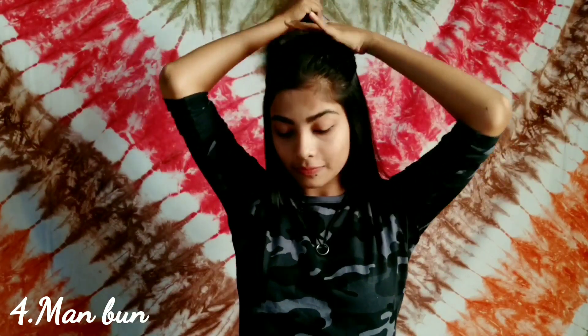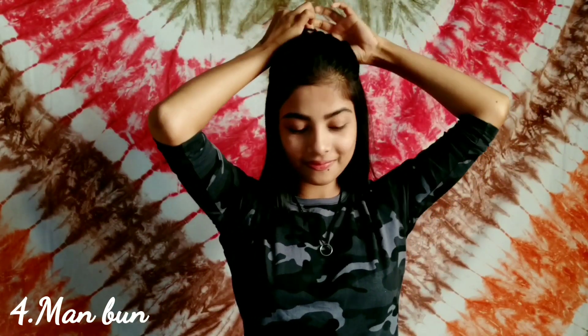For my fourth hairstyle, I'm just taking the crown section of my hair and tying it into a bun. It's that simple and easy, yet chic, and it's my go-to hairstyle.